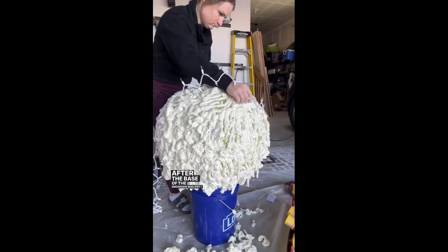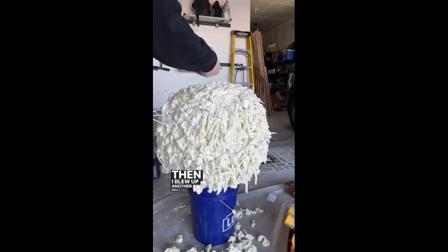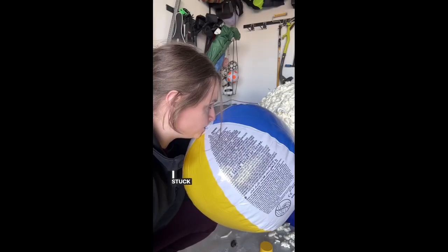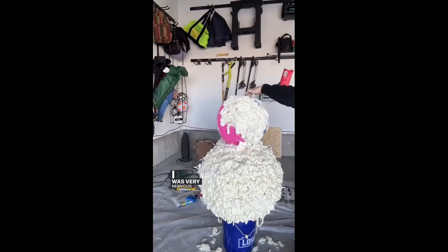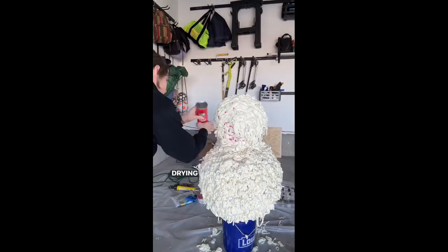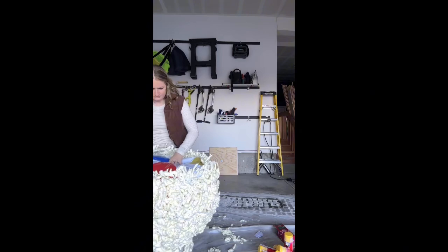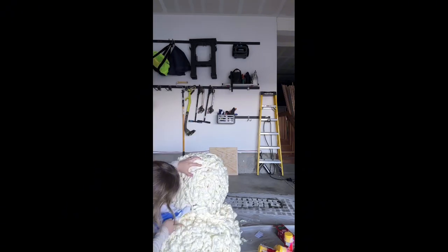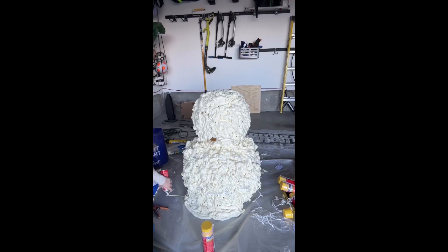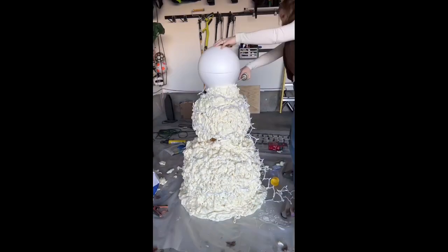After the base of the snowman was dry, I added some lights and then I blew up another ball that was a little bit smaller. I stuck the second ball on top of the base and covered that in spray foam as well. I was very nervous that this would fall over while it was drying, but luckily it did not. After this was dry, I took it off the bucket and I removed the blow-up balls. Then I added more spray foam around the base for stability and more lights and a styrofoam head just like the melted snowman.